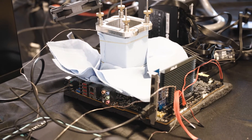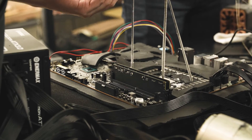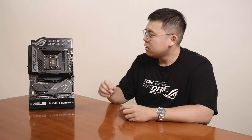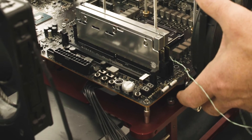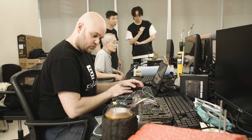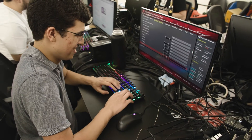Because this board is designed for extreme overclocking, Safe Boot is a really useful button. If you face a boot failure, you can directly press the Safe Boot button and the motherboard will enter BIOS safe mode, allowing you to adjust overclocking settings without any CMOS clear or anything else.